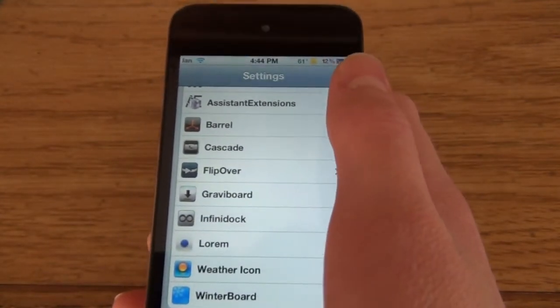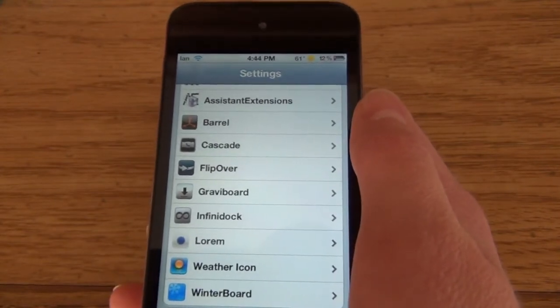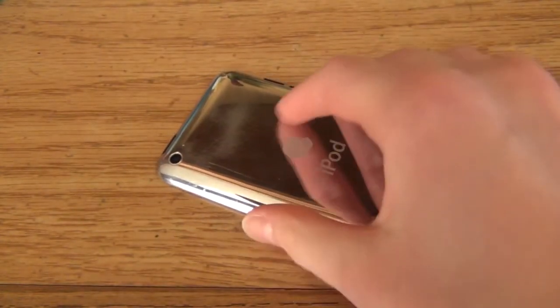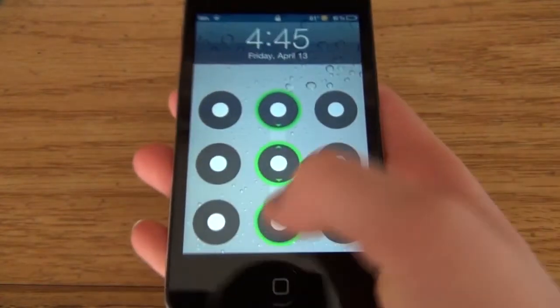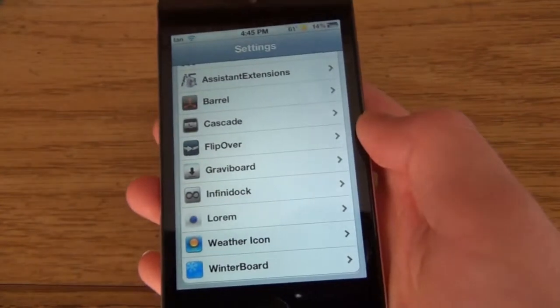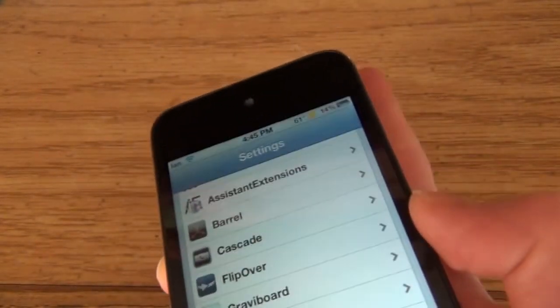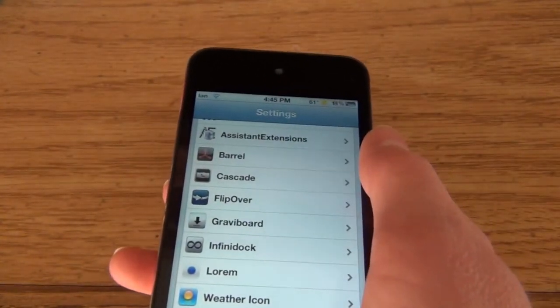Now this one I really can't show you because I have to flip my iPod. It's called Flip Over — one word. So when I flip my iPod over, it turns the screen off. And it turned it right back on and I didn't even have to press the power button. But it is a little buggy — like if I sit down and come back five minutes later and flip it over, it won't turn on and I have to press the power button. It's not perfect, but it's great.